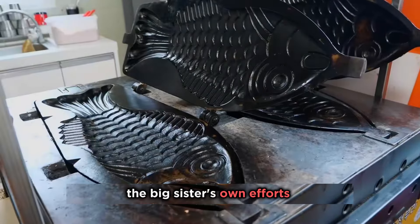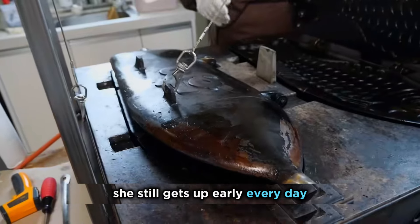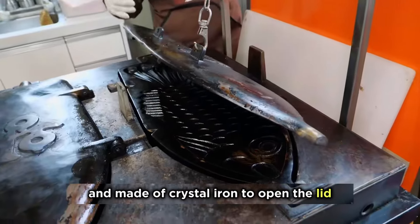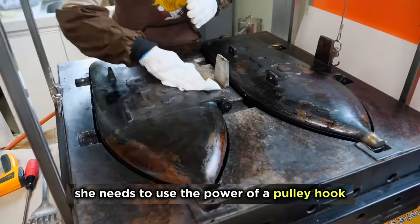To achieve this, the big sister's own efforts were indispensable. She still gets up early every day to start the day's preparations. The taiyaki mold is also very large and made of crystal iron. To open the lid, she needs to use the power of a pulley hook.